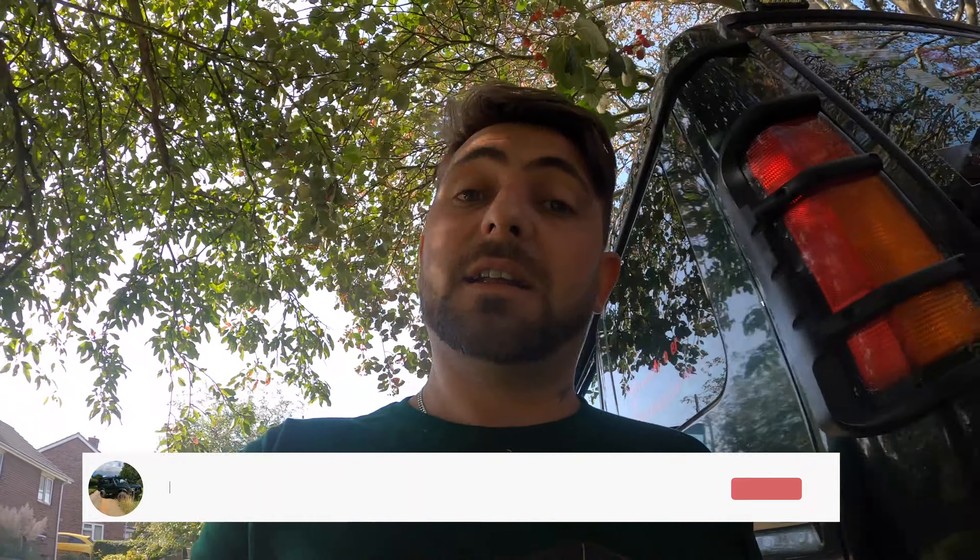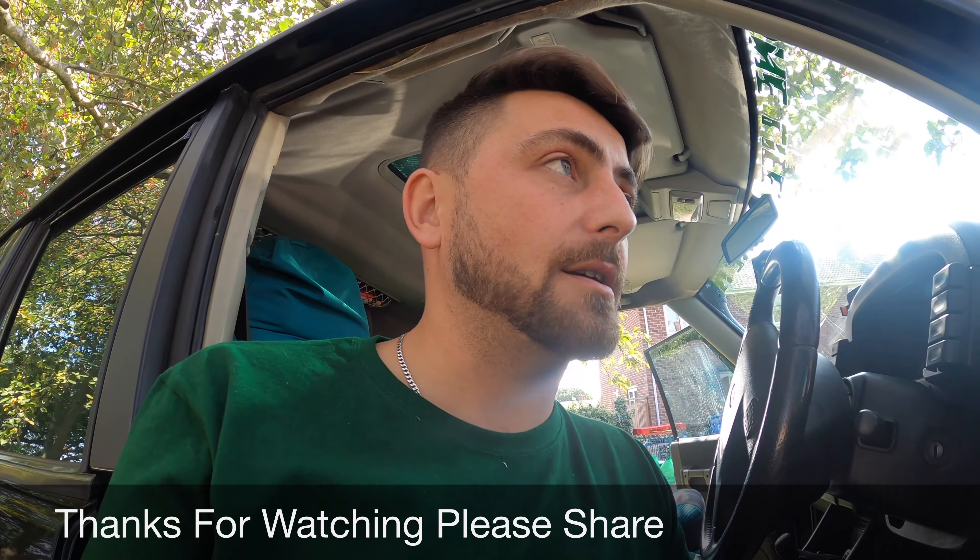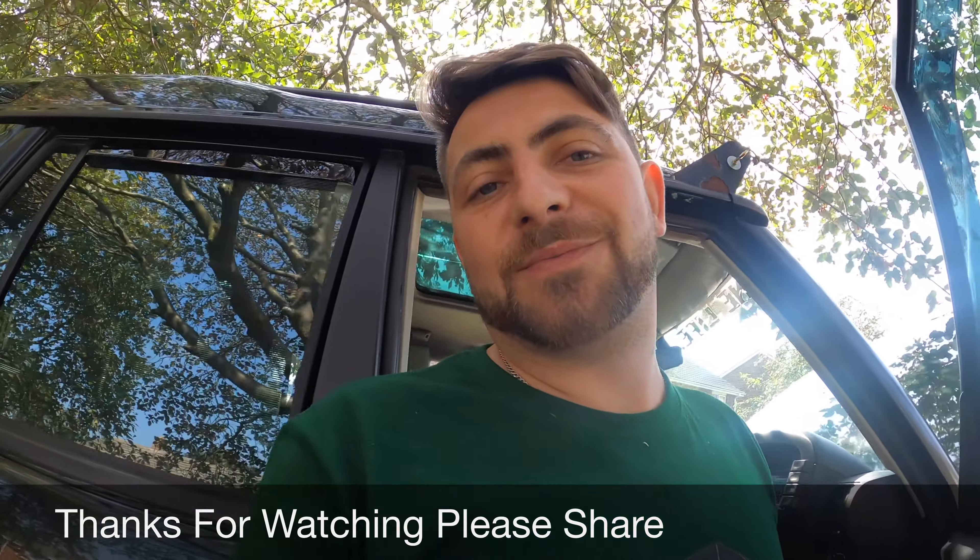If you could click the subscribe button, hit the like button, and leave us a comment - I really do appreciate it. I always read the comments and get back to them; if you've got any questions I'll answer them to the best of my ability. Hit the subscribe button, the like button, and the bell notification - that'll give you notifications whenever I bring videos out. I'm going to try to do it a bit more regularly, but I've got a family, I work full time, and I run two businesses, so I can only do so much. Take care.